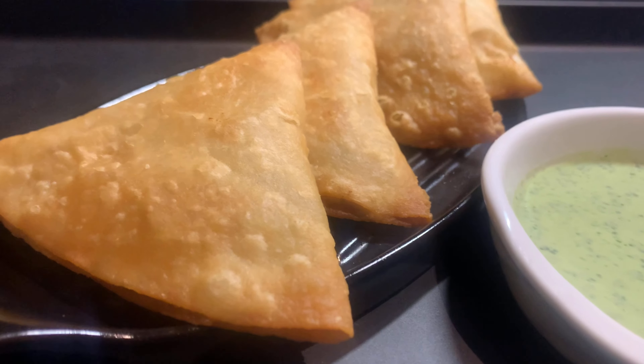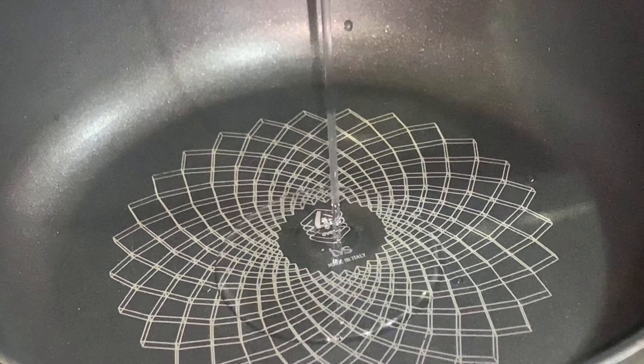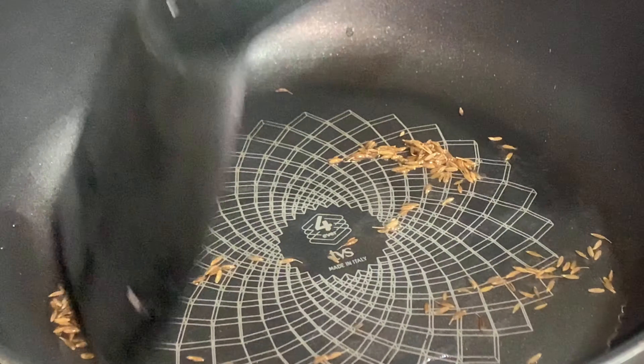Bismillah rahman rahim. Firstly you will need two tablespoons oil and you will preheat a karahi and add the oil. Then you will add the cumin seeds, half teaspoon.